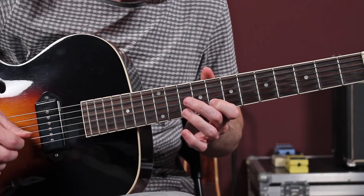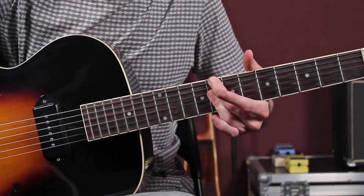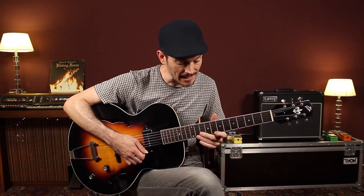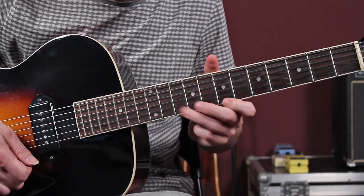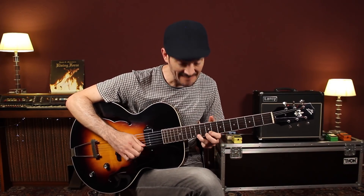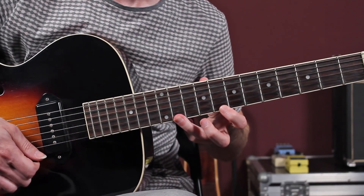Marco el grado 1 y seguimos. La primera nota, con detalle del slide. Fíjate que este lick también es muy Pat Martino. Estamos en la primera cuerda, dentro de la pentatónica.